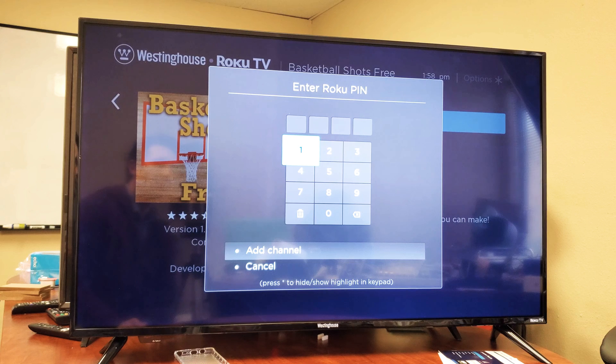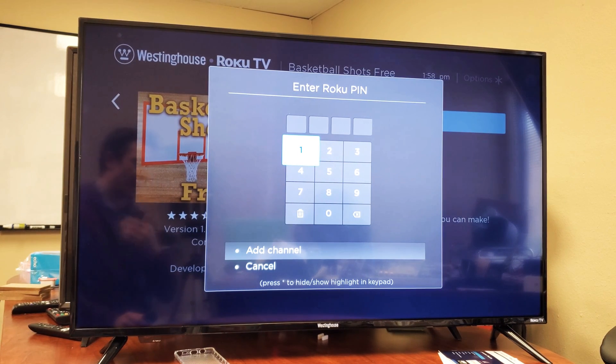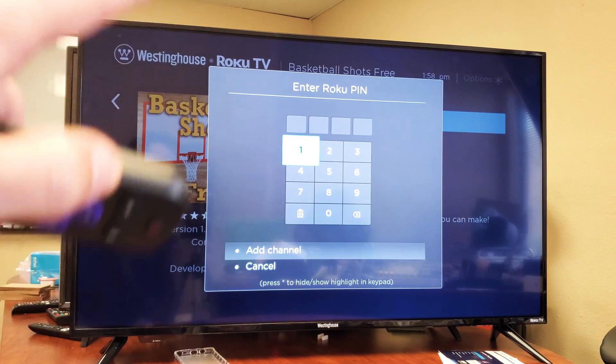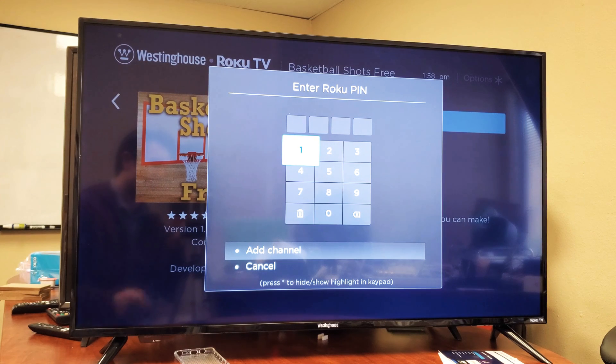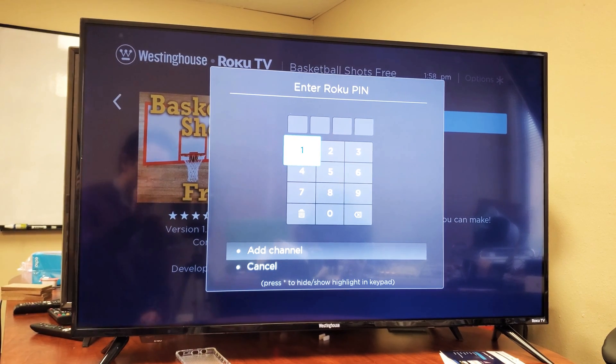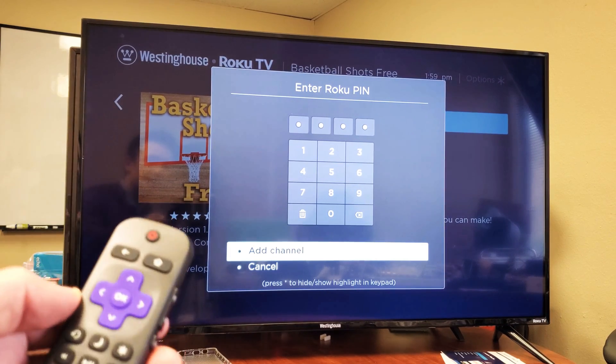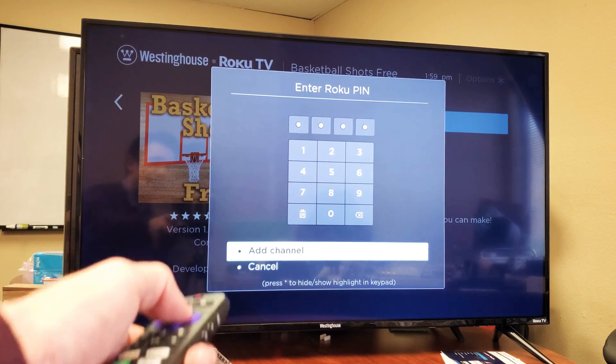Now you have to enter your Roku PIN — when you set up your Roku account, it asks you for a four-digit PIN. If you don't know the PIN, you need to go to roku.com. I have the information below in the description if you forgot your PIN code so that you can get another PIN. Anyways, let me go ahead and put my PIN in. Once you put your PIN in, just go ahead and select OK to add channel.